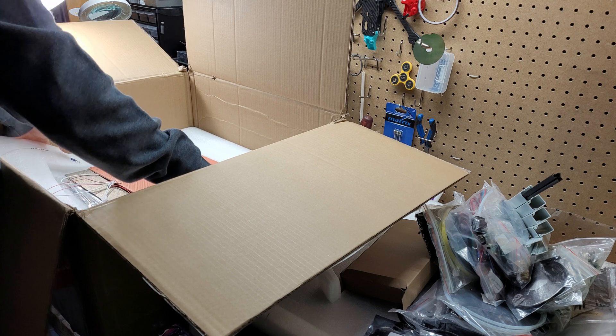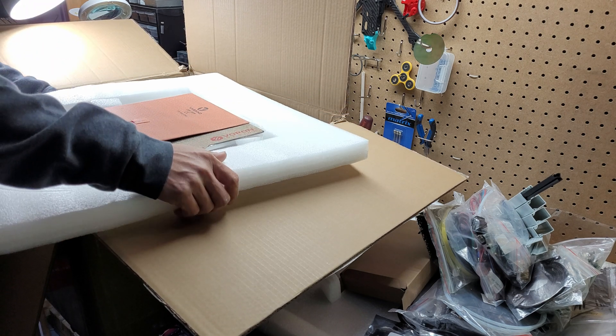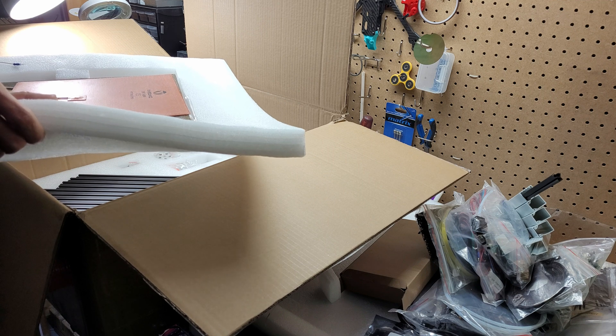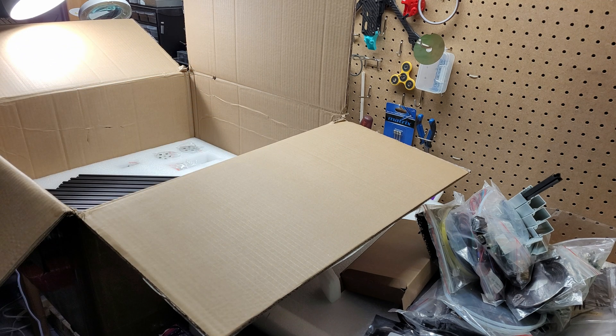The whole package weighs about 24 kilograms — it's pretty heavy. My wife couldn't carry it inside the house when the delivery guy dropped it at the front door. Pretty weight heavy. Let me put it away here.